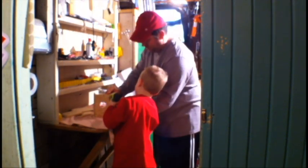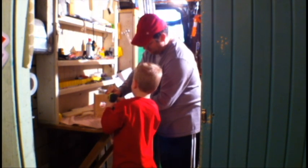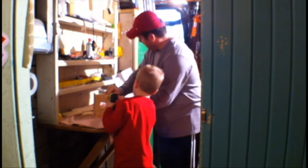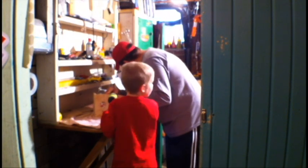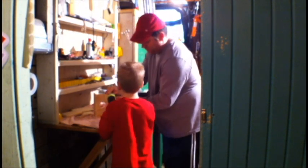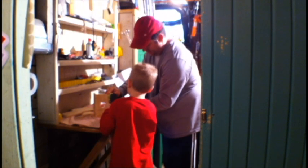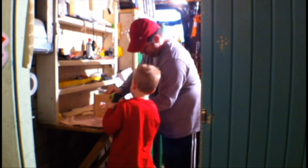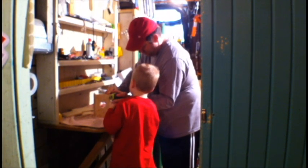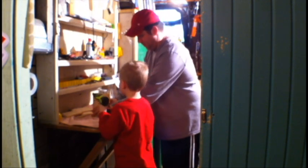Uh oh. Wasn't that so silly? Yes, it was. Hold on buddy, hold on a second. I think I want to paint the birdhouse purple. Purple? That's a crazy color. Oh boy. One more. Good job. Okay, one more.